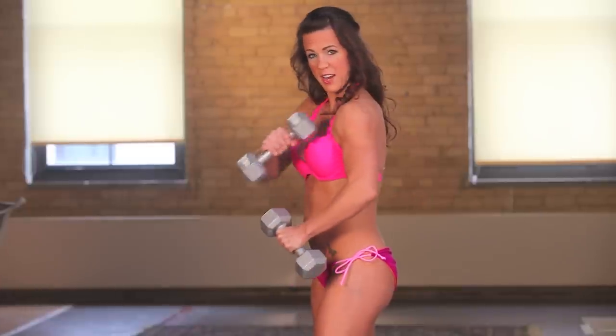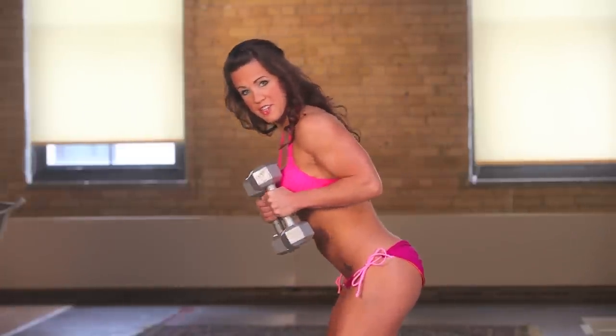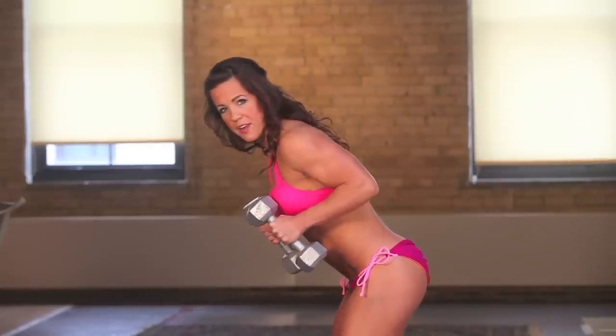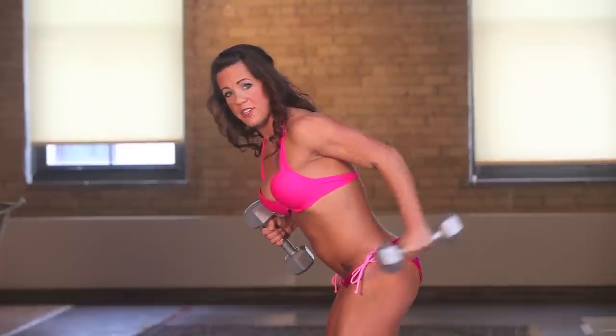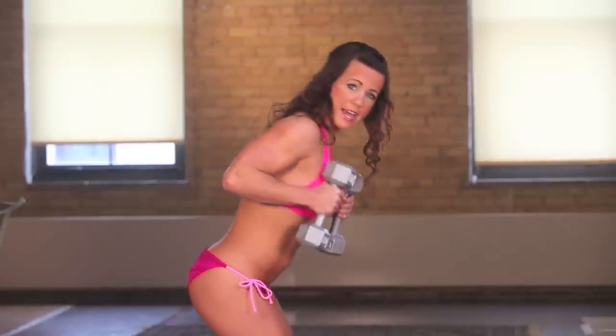We're going to hit that nice tricep muscle in the back of your arm here. Do a little tricep extension — just bend over a little bit at about a 45 degree angle and you're going to do a little kickback action. Extend that arm nice and straight; you don't want to overexert it and cause any injury.